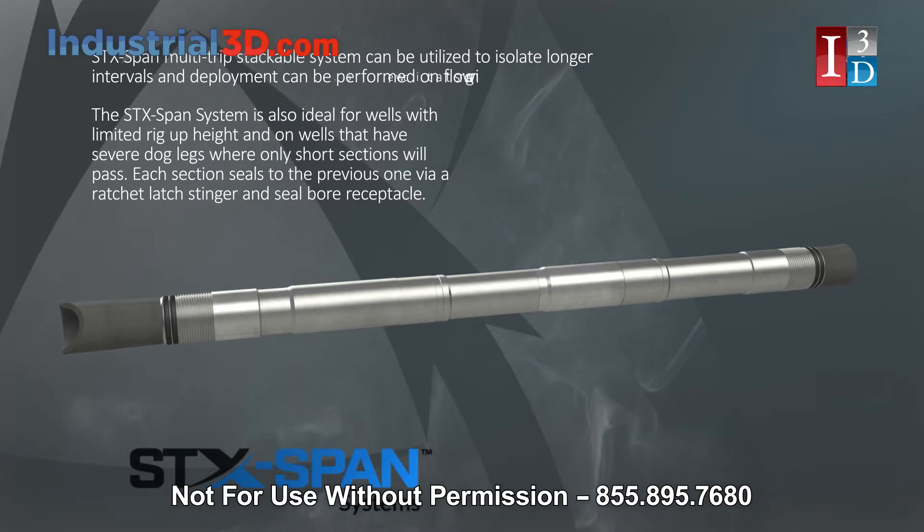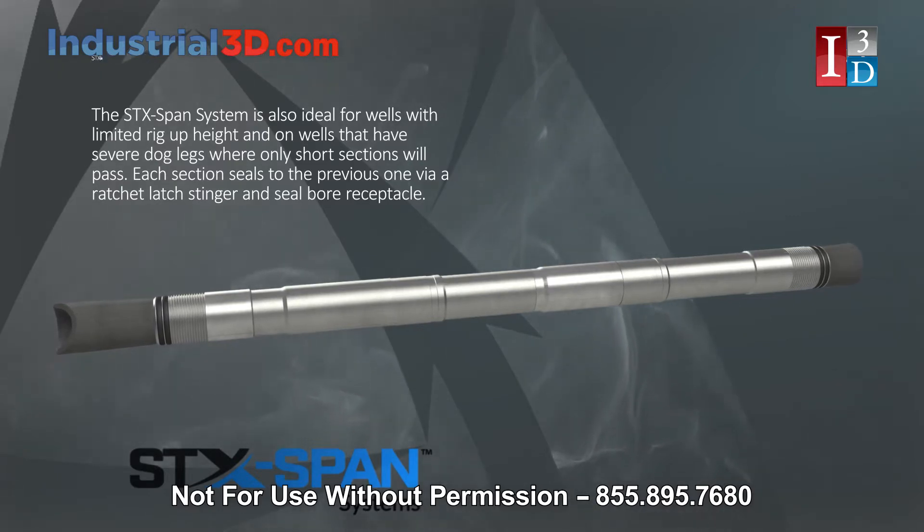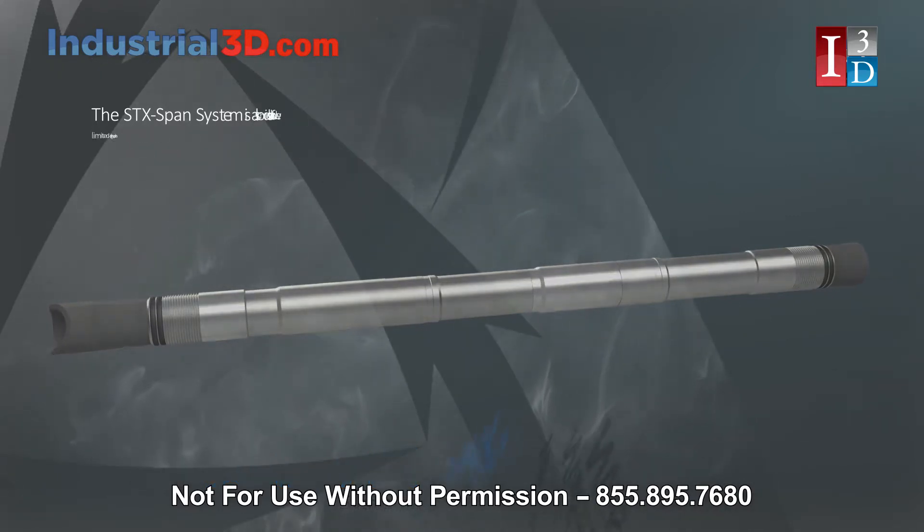Each section seals to the previous one via a ratchet latch stinger and seal bore receptacle.